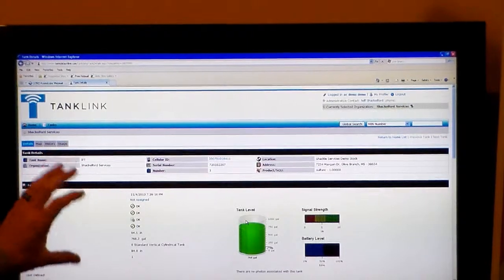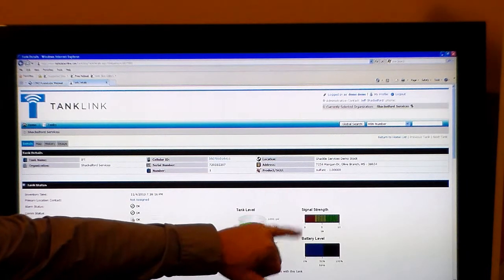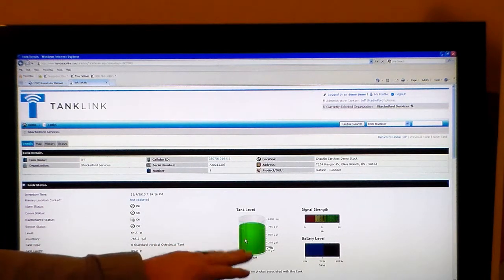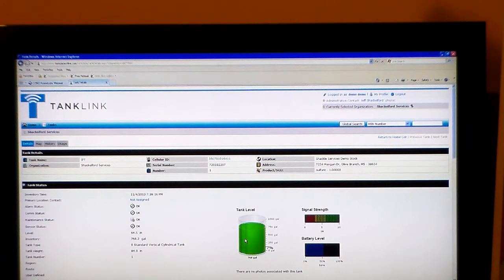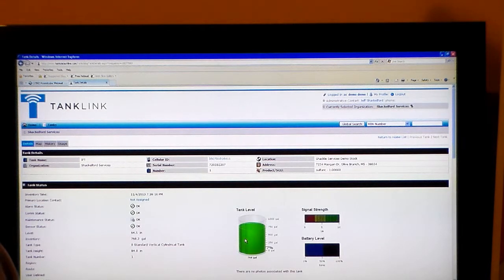Now we're brought to a detail page. This detail page shows this actual unit live on the internet. We have a green representation of the vessel, which is an indication that all is well — we're not in an alarm situation, the level is within our spans, and we've got a good level reading. You'll also see signal strength for communications and battery level. To the left you have alarm status and comm status, indicated to be okay. We have inventory levels with units measuring inches as well as gallons, and a little information on the tank vessel itself. There's a lot more information in the software, but go to the link at shackservices.com, go in and look around, press buttons — if you have questions, by all means contact us.